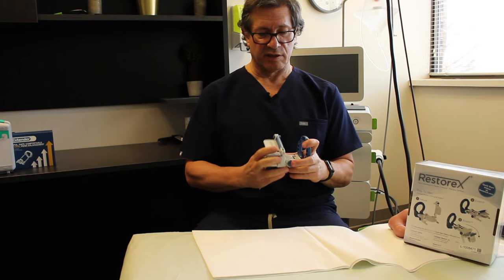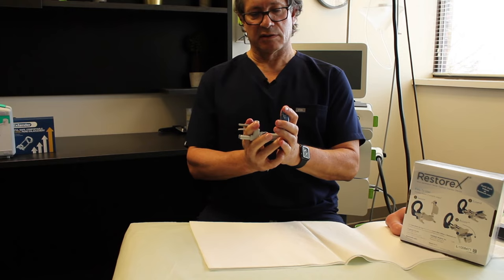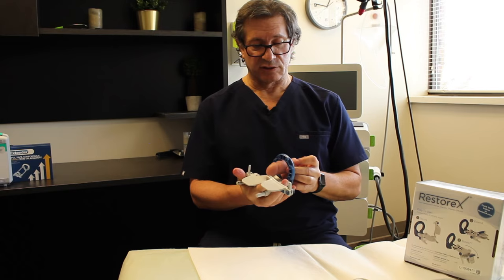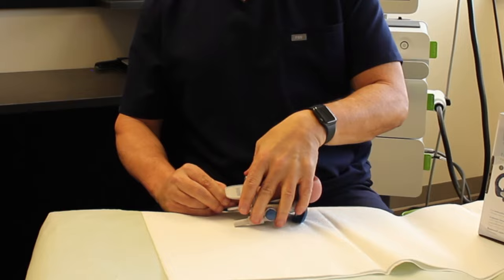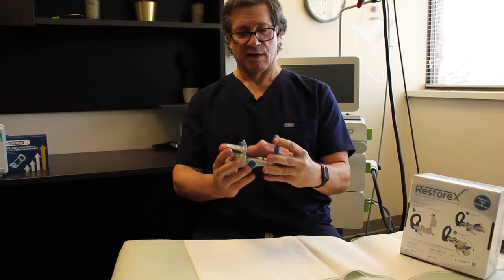You can even tilt the device up or down or side to side, and it has a locking mechanism on the springs that also allows for further extension. To apply it, you pass your penis through this foramen, stretch it out beyond the glands, then press this down until it locks, and then unlock the springs and allow it to stretch out.